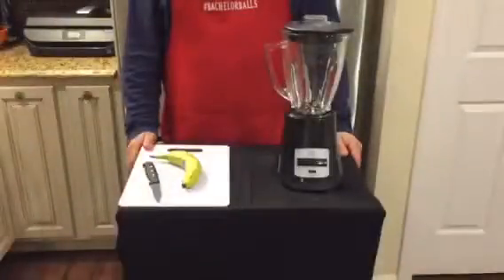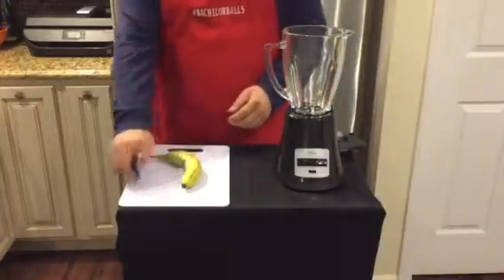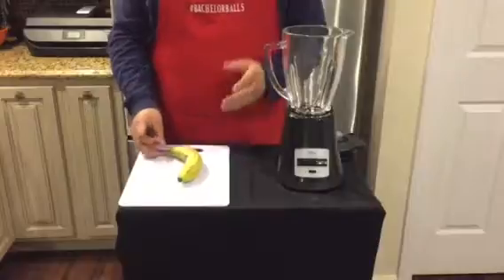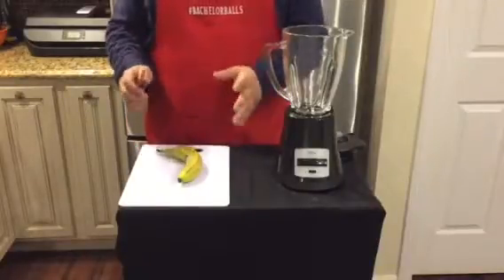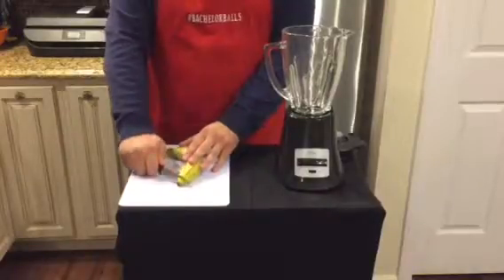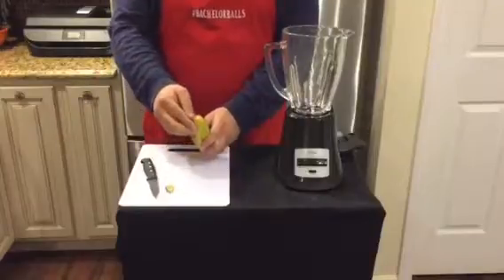Okay, let's get started. First I'm going to take the lid off my blender and place it to the side. Let's take care of this banana. Now I'm sure you know how to peel a banana, but here's a way you might not have seen before — you just cut the tip off and then you start on the way back.